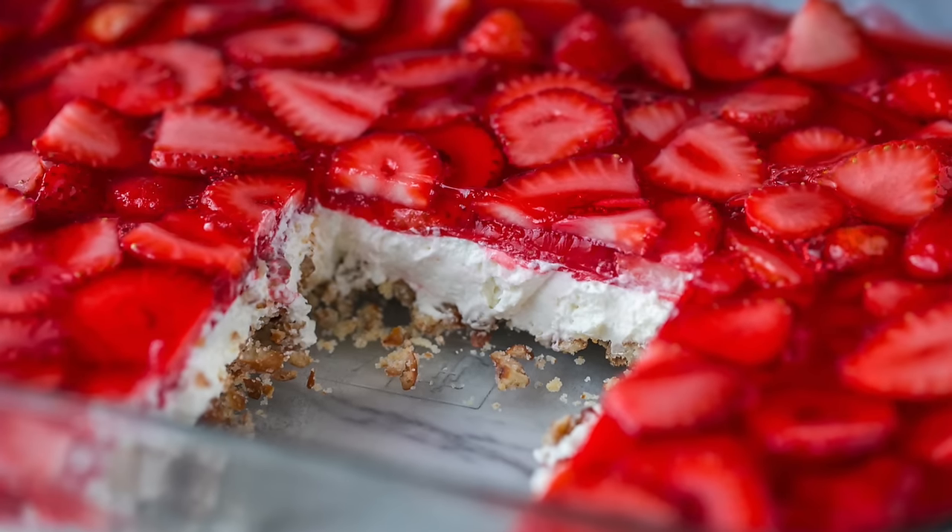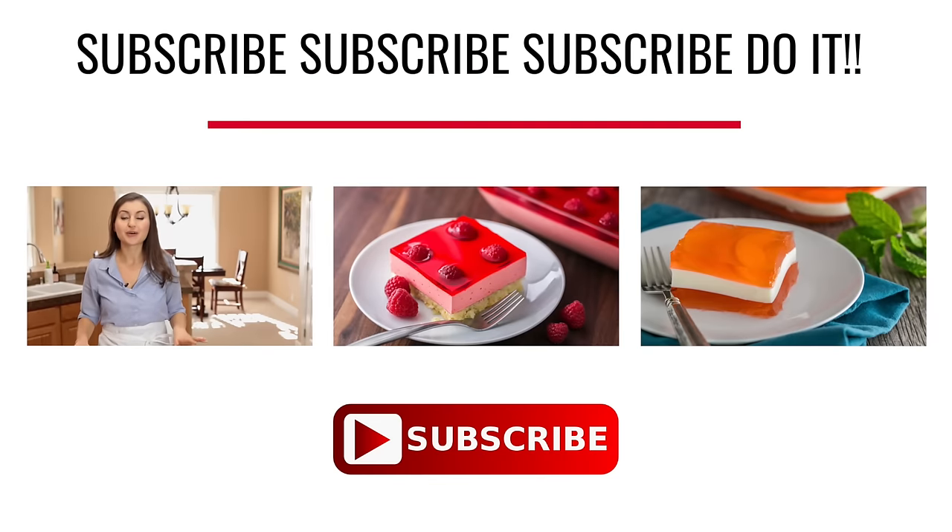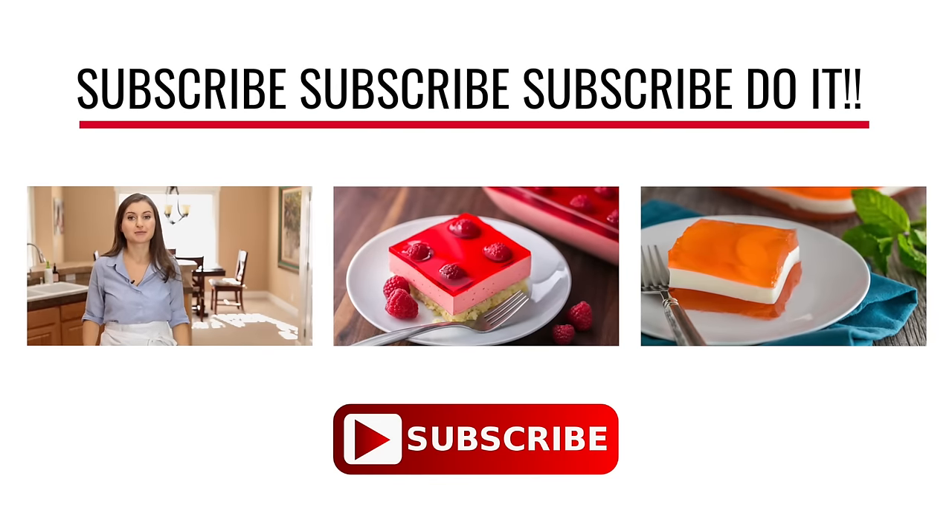I hope you guys enjoyed this video. If you did, give me a thumbs up below. If you have a suggestion for a future video recipe, leave me a comment below — I would love to hear from you. And thanks so much for subscribing! If you like Jell-O, you're going to love the other Jell-O recipes we have posted. Check them out over here.